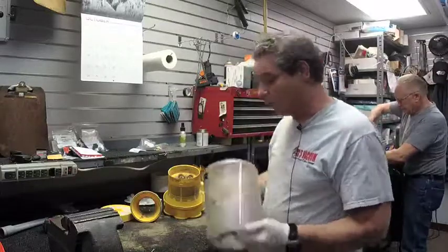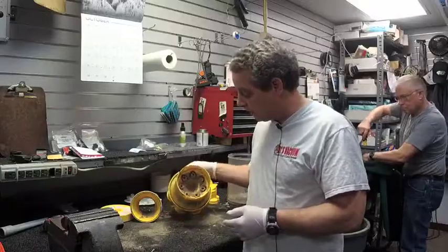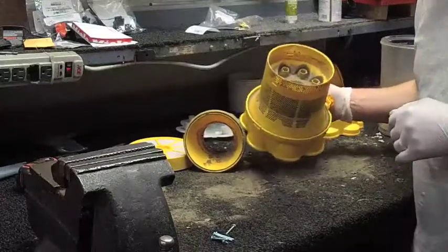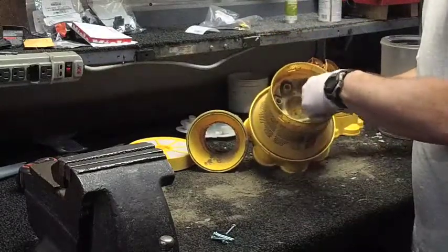But what we see when we take this machine apart — this machine is totally disassembled — and this is what's inside. This is just dust and dirt and dead skin cells and whatever you want to call it. It's really not healthy, and this just accumulates inside these bagless vacuums.